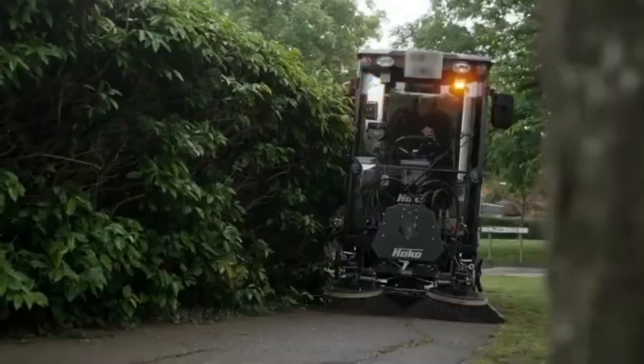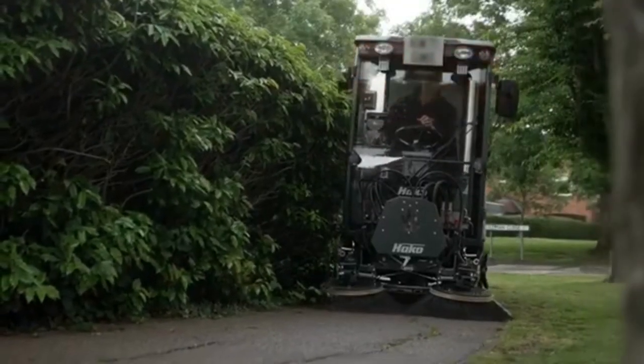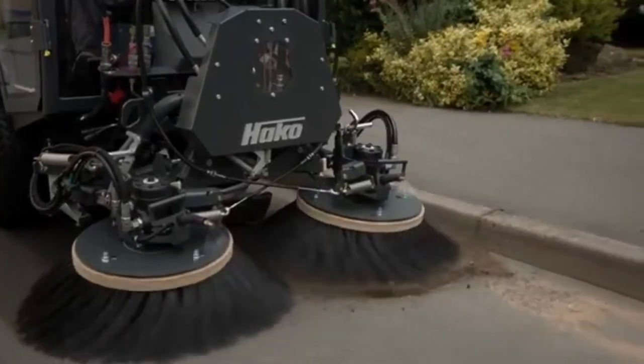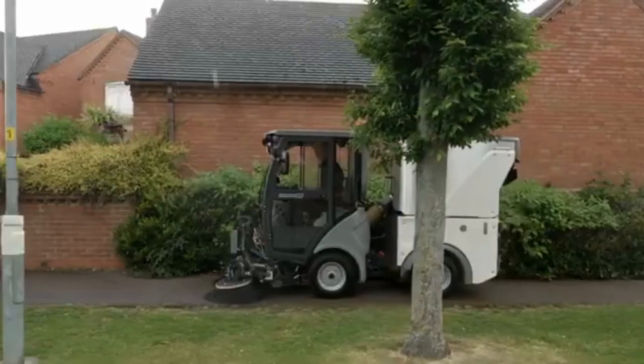Permanent all-wheel drive makes light work of adverse conditions and off-road work. Changing of attachments requires no tools and takes a single operator less than five minutes.